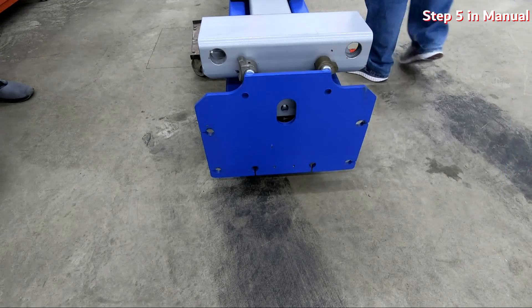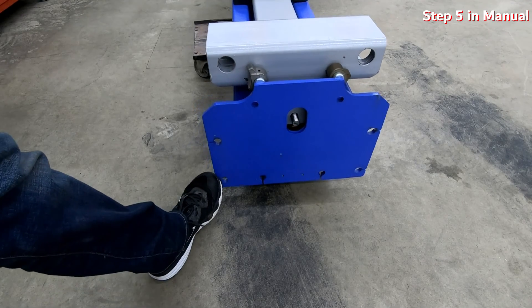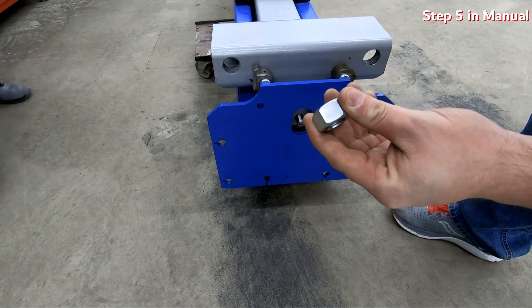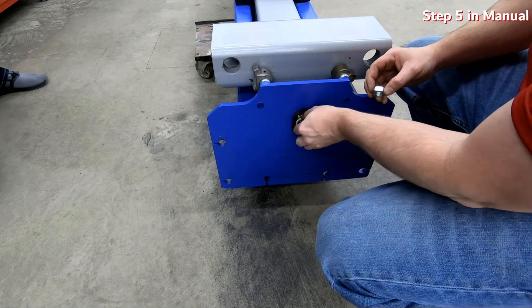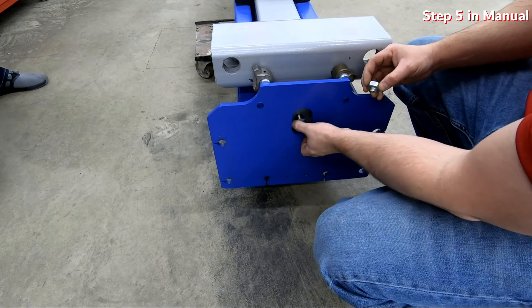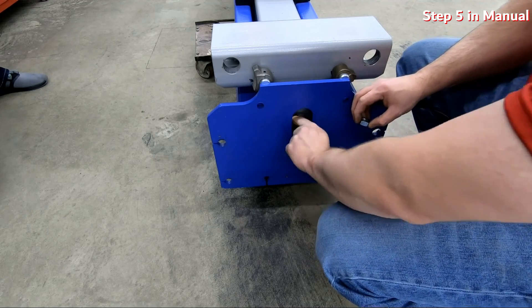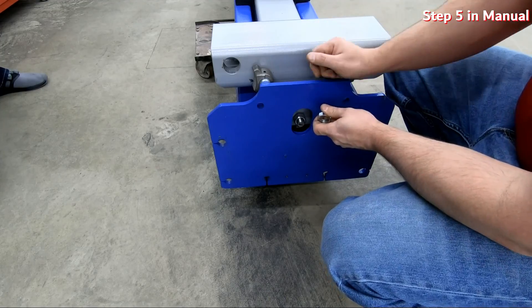You're going to have two nuts: there's the main nut and the thinner jam nut. The jam nut is just to keep it locked in place, so the large nut goes on first. Tighten that up tight with a socket, then do the same thing with the jam nut and lock those two together using a wrench through the base of the column.